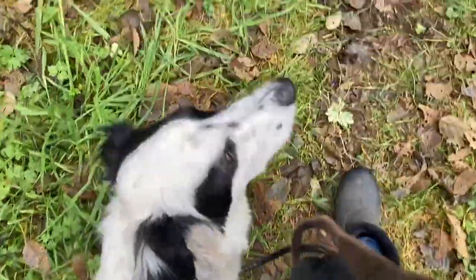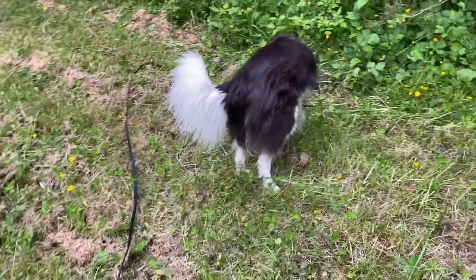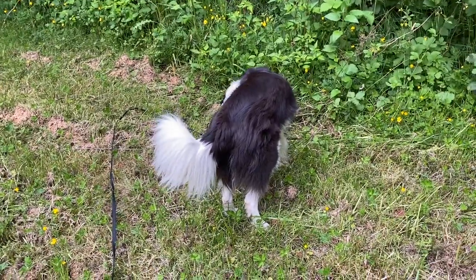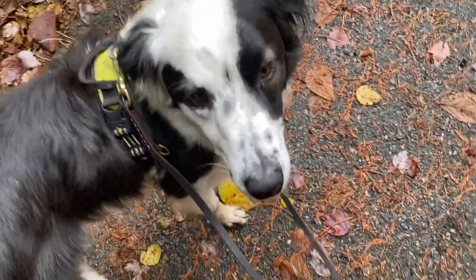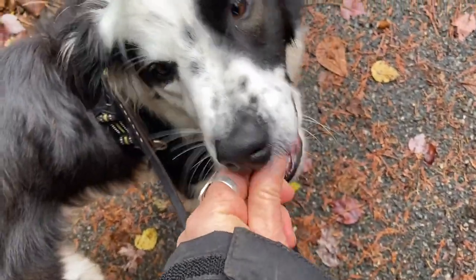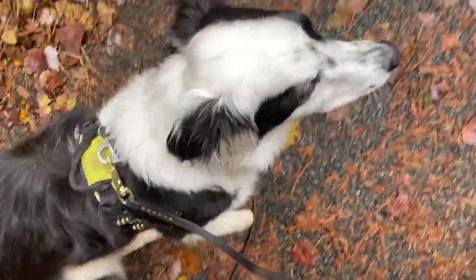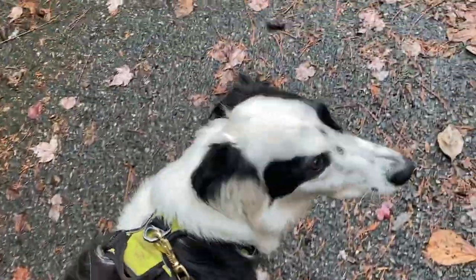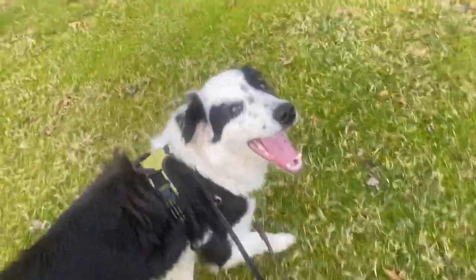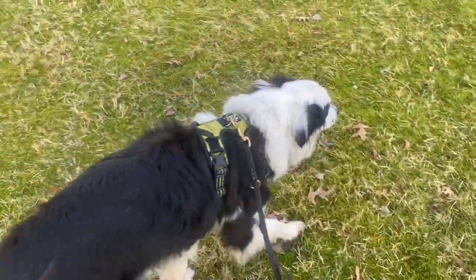Always bring your treats. Every outing is an opportunity to mark and treat. So even though Fido might be busy sniffing, there will always be chances to practice marking and treating distractions with a 'yes' before your dog decides that the distraction is a big deal. And always mix this up with marking nothing, so that your dog doesn't start thinking that every mark means something important is about to happen.